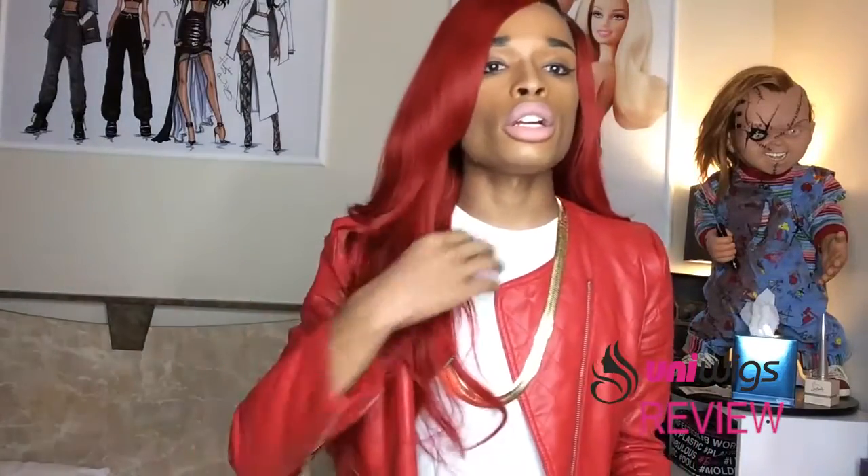When I got the wig it had a body wave-ish curl already in it, so I brushed those out and then took my regular Conair curlers that I use for everything and curled it. I also cut just a little bit of a bang in the front so it could frame my face.